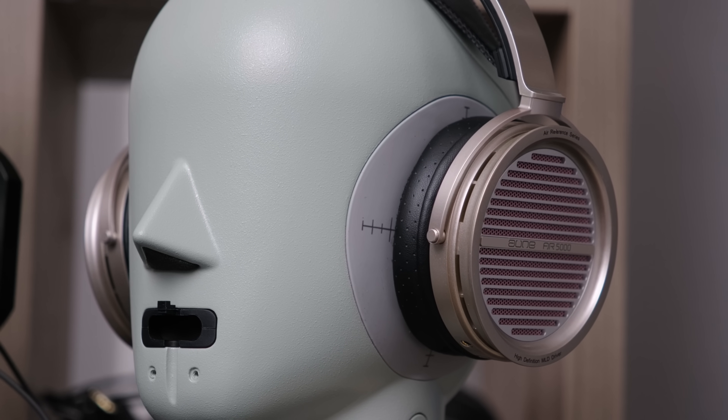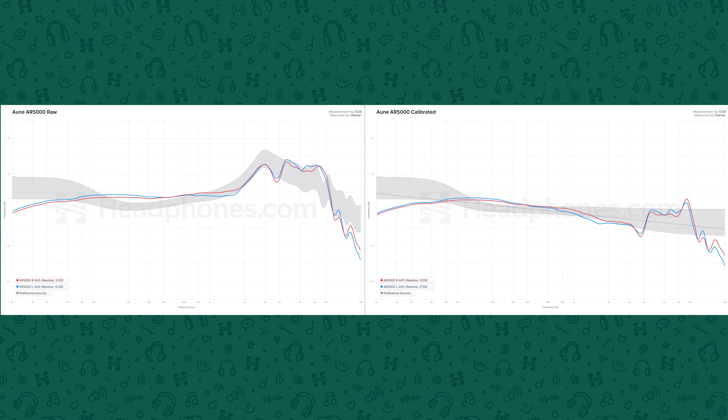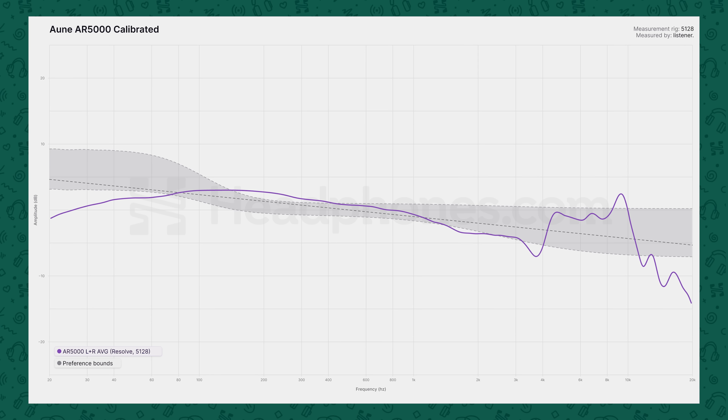Now let's look at the objective measurements, specifically frequency response — this is how you get a sense of how something is likely to sound to you. I'm throwing the graphs up on screen. As I've said before, there are many ways for things to sound bad and few ways for things to sound good, and when they do, the response typically falls within the shaded area shown. For the Aoun, things are mostly solid. It's an open-back headphone, so no bass boost expected — and it doesn't have one. But for an open-back, the bass response is actually really solid and better than what you get with the HD6 series.